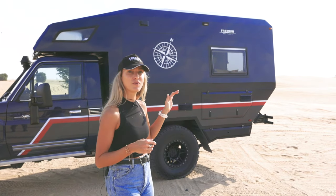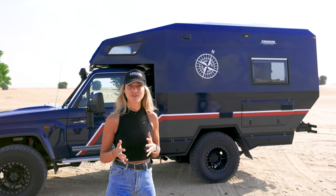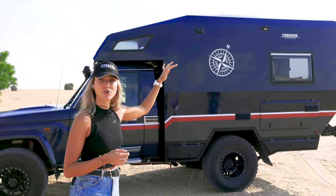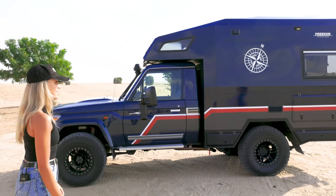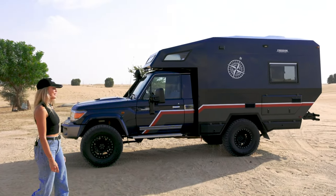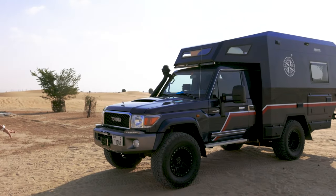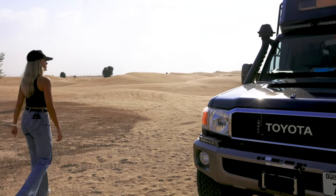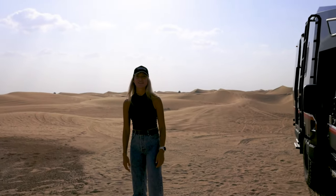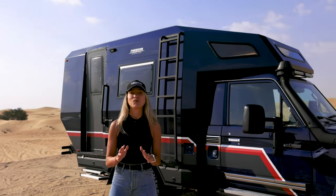Our team has built a 100% aluminium camper box on the back with a slightly lower profile than the previous one, which enhances the driving dynamics. As you can see, it's much more angled and streamlined than the previous one. Walking towards the front, you'll also notice it has a built-in winch. With all the changes our team has done, we have decreased the dry weight of the vehicle to three tons.